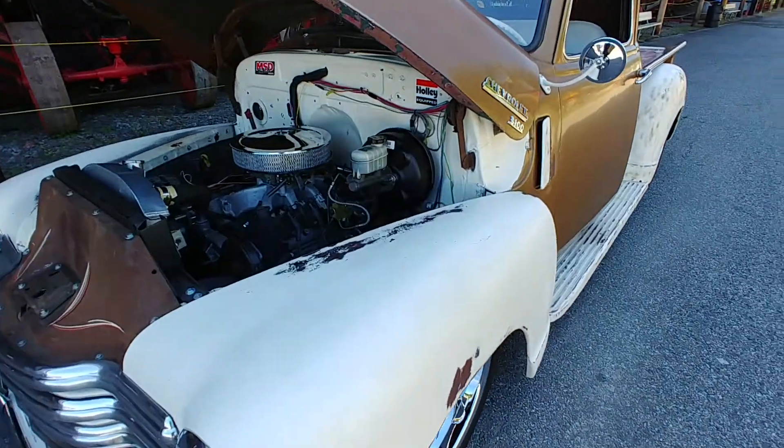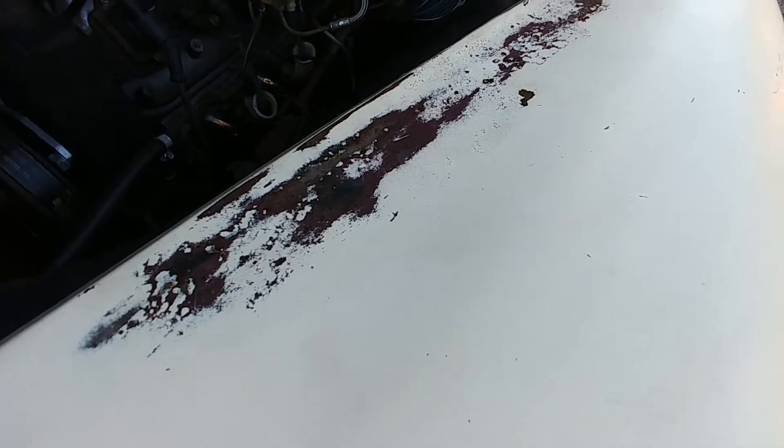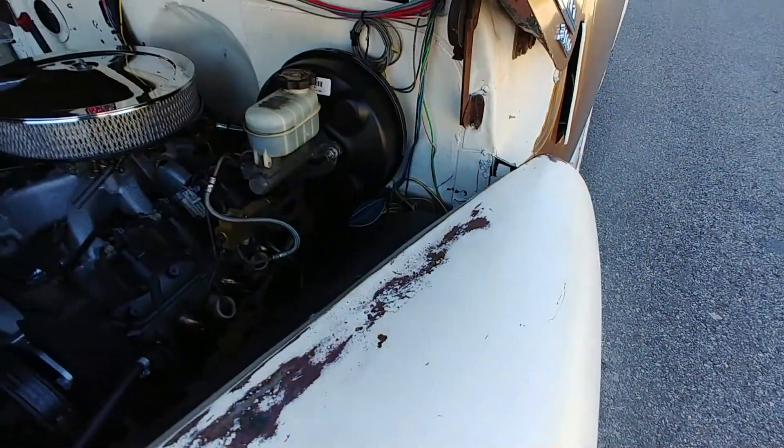You can see it's got that patina look, this old weathered paint. Super cool.